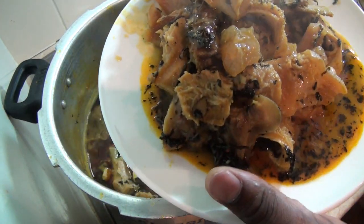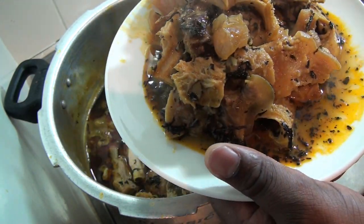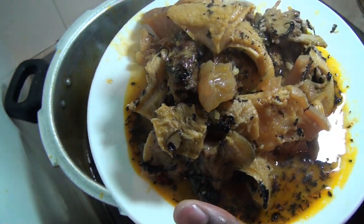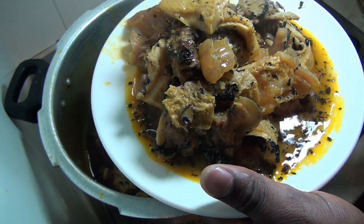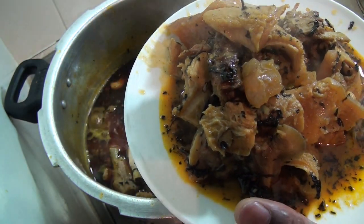There we go — the soup is now being served, and that is bitter leaf soup! Thank you so much for watching and I'll see you in my next video.